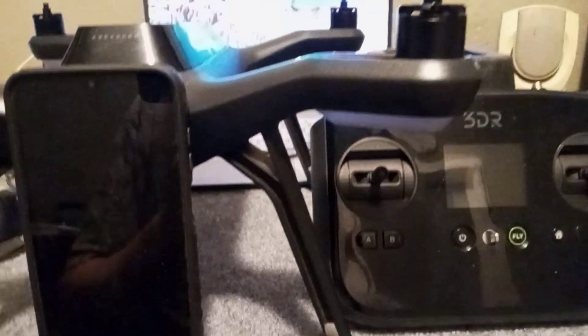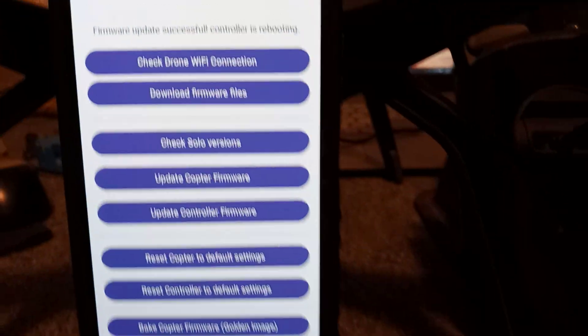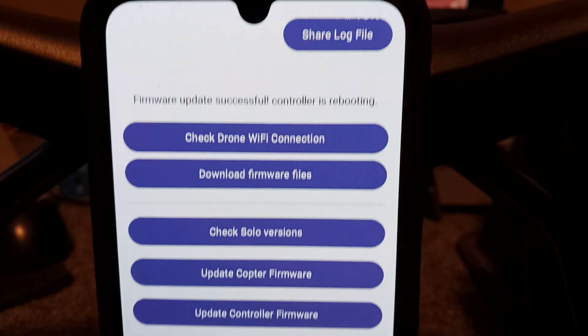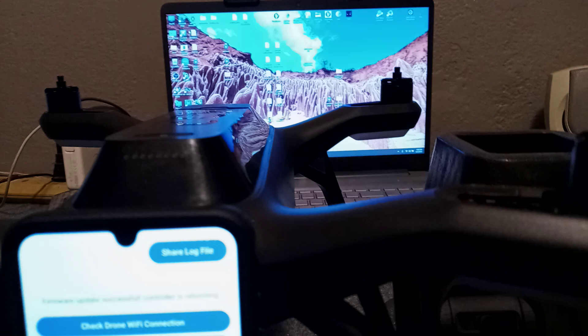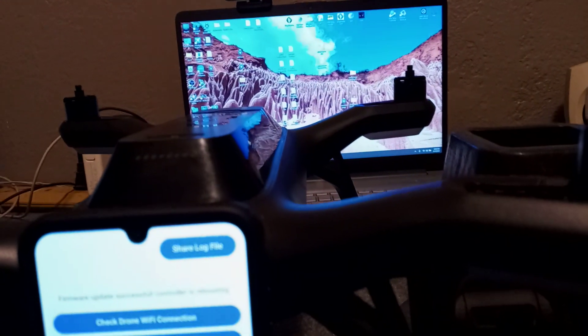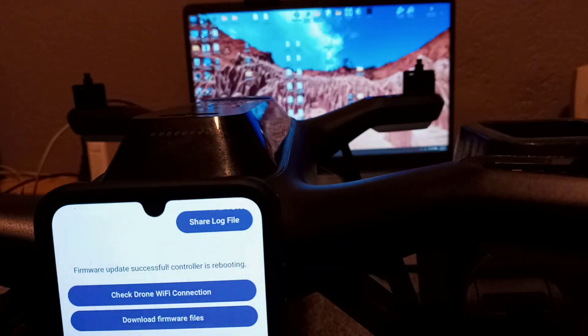Welcome ladies and gentlemen, you are at the 3DR Solo show and this is the new app. We are going to get right into it and hopefully you can see this app and all the little features it can do. I am going to do a patch and update right here with you so everybody knows this app works.